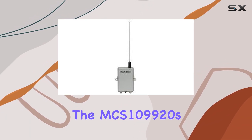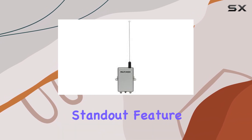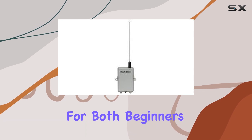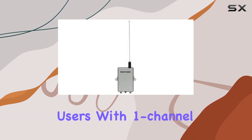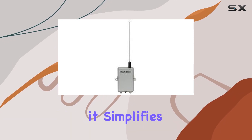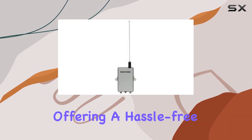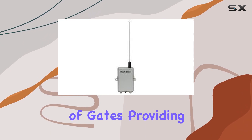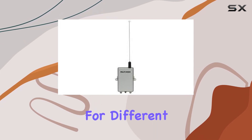The MCS109920's standout feature is its user-friendly interface. The straightforward setup process makes it accessible for both beginners and seasoned users. With one-channel functionality, it simplifies the control of your gate, offering a hassle-free experience. One notable aspect is its compatibility with a variety of gates, providing versatility for different setups.